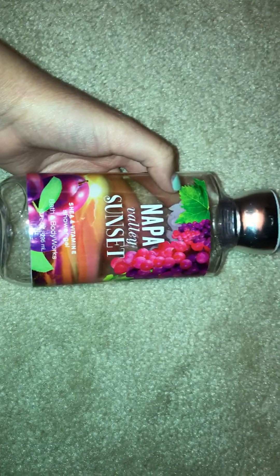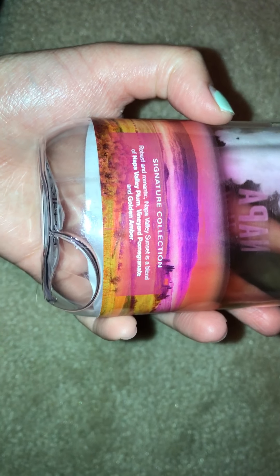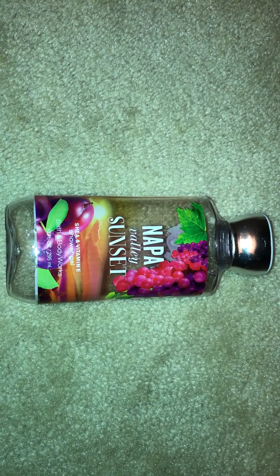Then I have a shower gel here in Napa Valley Sunset. It's robust and romantic — a blend of Napa Valley Plum, Vineyard Pomegranate, and Golden Amber. It smells like grapes. It's an okay scent but nothing super special. My mom really likes it, so I usually buy it for her, but it's not really my type of scent. I enjoyed it but I didn't love it, so I wouldn't repurchase that for myself.